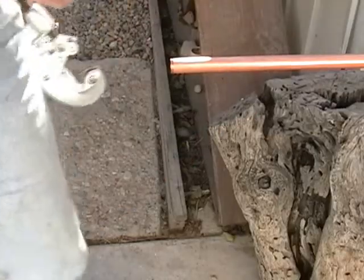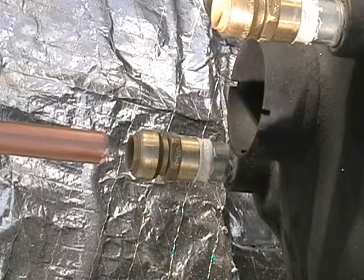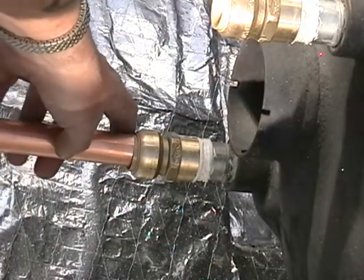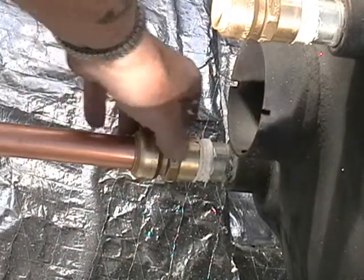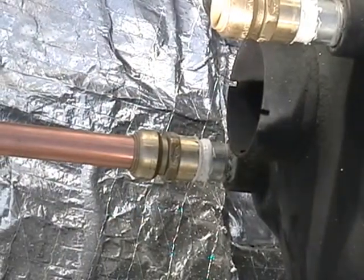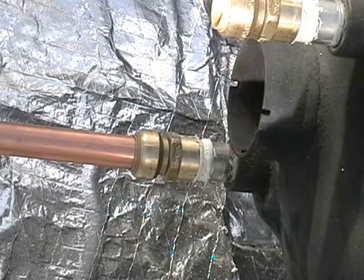Looks like we have a rough end, so we're going to have to file that down. But first piece cut. I'm going to try to see if that'll fit in the shark bite. It's supposed to just pop in like that — and that's supposed to be it. Yeah, it's not coming out. It won't move out for me. So that looks like that's installed.